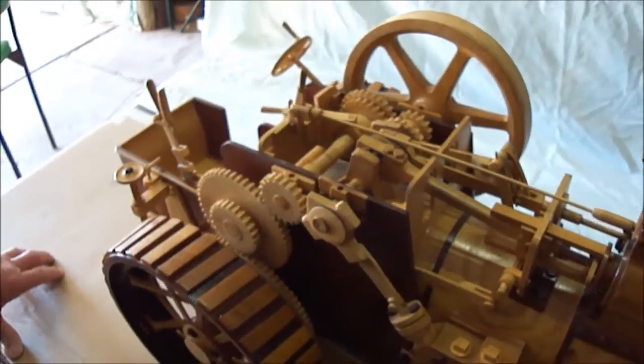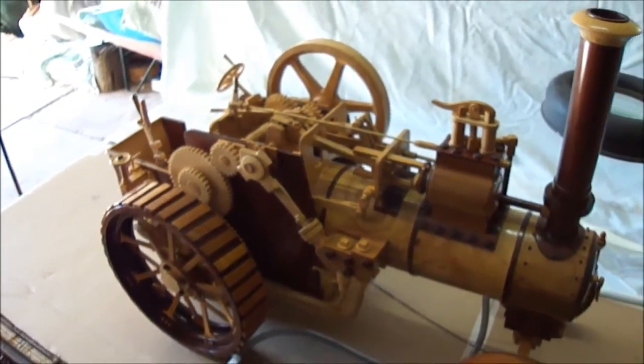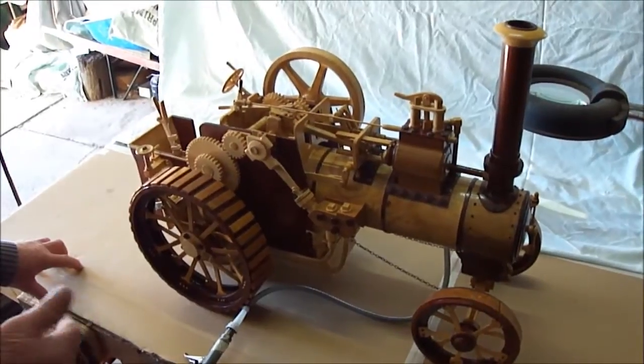It had a burnt out motor and no switch, so I fixed it all up, shortened the motor, and put the shaft through the end of it. And then I drive it with a variable speed drill also, which Geoff gave me.